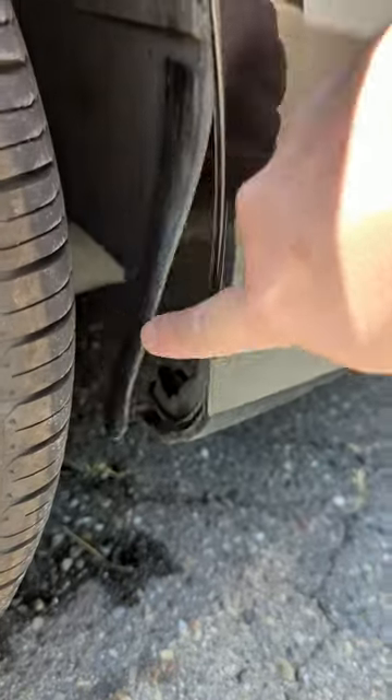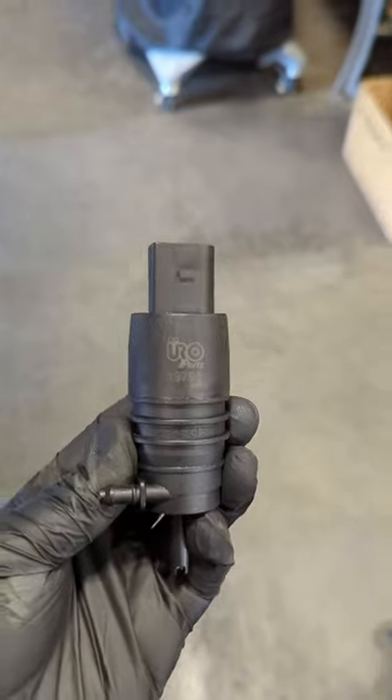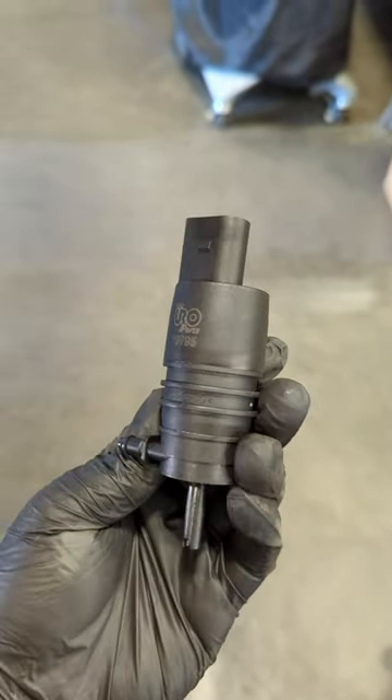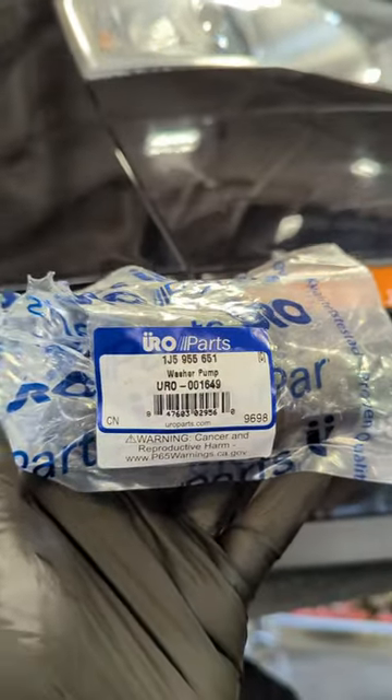The window washer reservoir is located right behind here, and here's what the window washer pump looks like. All of the parts were purchased online, and links will be in the description below. Or if you just want to look it up yourself, here's the part number for you.